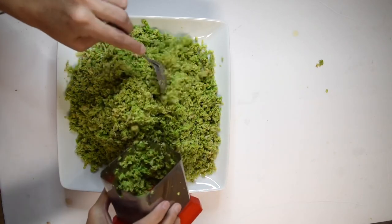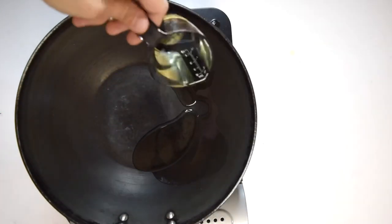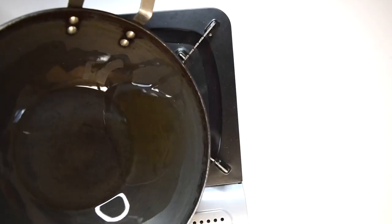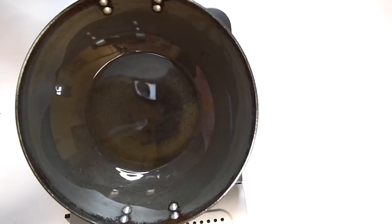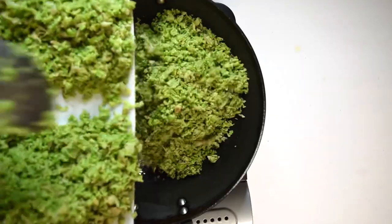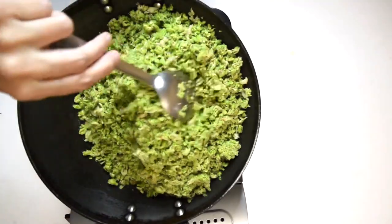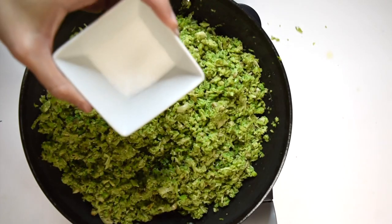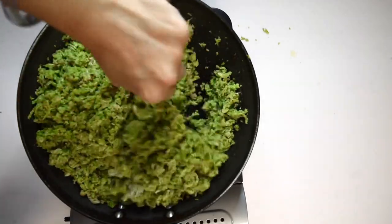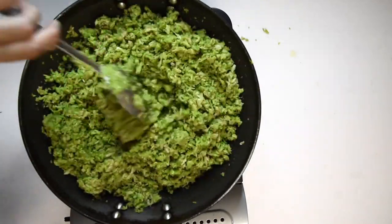Similarly, crush all the lilwa seeds. Heat oil in a pan over medium heat — use a non-stick pan, or coat the pan with oil if you don't have one. When the oil is hot enough, add cumin seeds. When the seeds begin to sizzle, add the coarsely blended tuvar seeds and mix well. Add salt as per your taste and mix well.